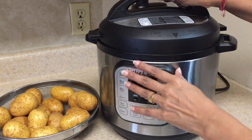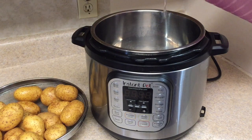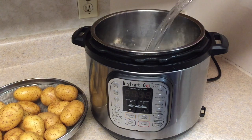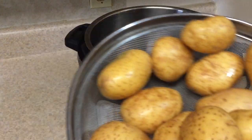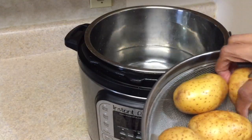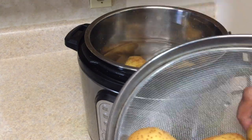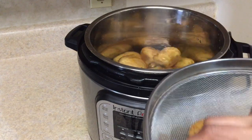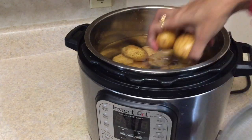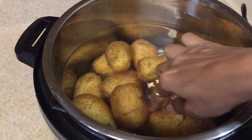Now let's start the preparation. First of all, remove the lid from the Instant Pot. Now add two glasses of water in the Instant Pot, or according to the ratio of the potatoes that you want to boil. Now add the potatoes in the water. Make sure the size of the potatoes are the same so that the potatoes boil evenly.